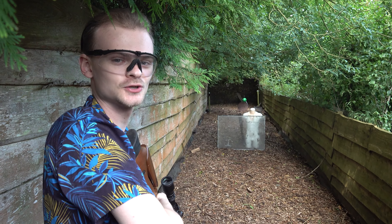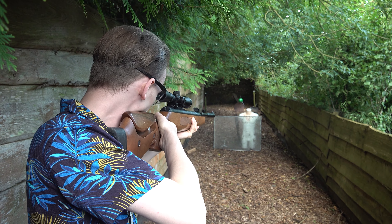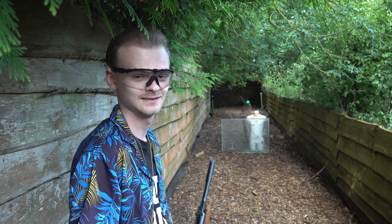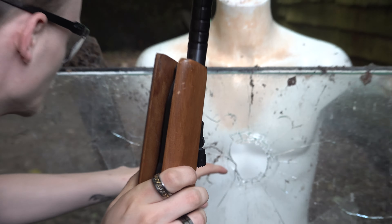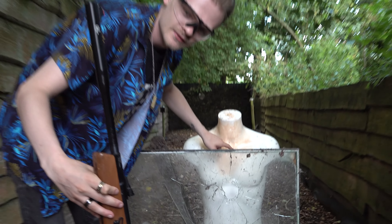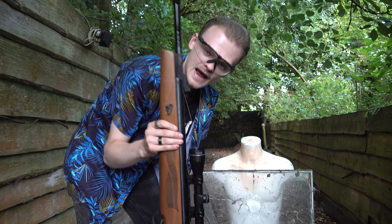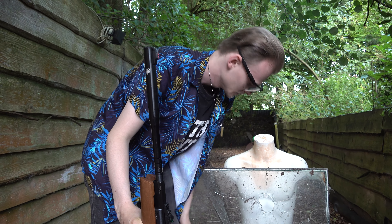First we shot with 2 joules, now we shoot with 40 joules. Well, that did a lot of damage. Let's take a look — the first layer and the others just shattered behind it. I can see some glass shards in his body, so you won't have a very nice day after this. You are not safe against an air gun like this behind a piece of glass.